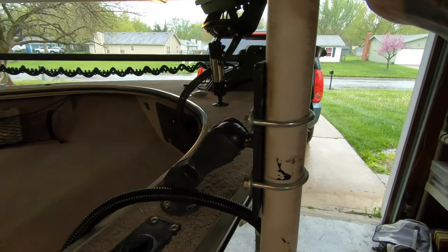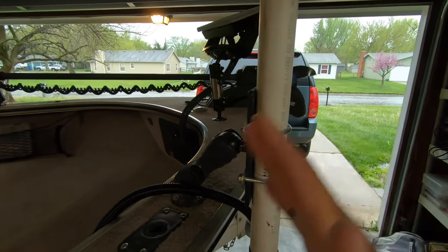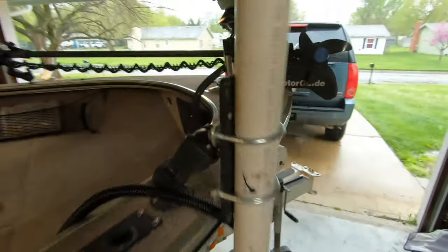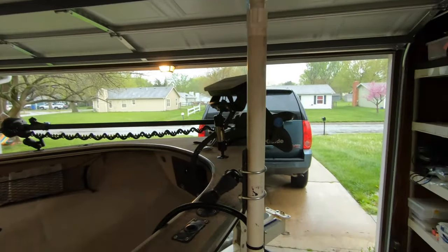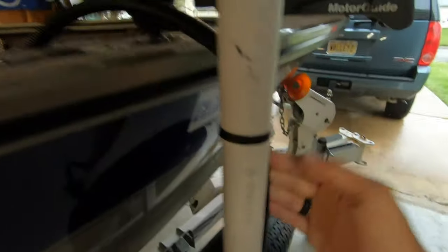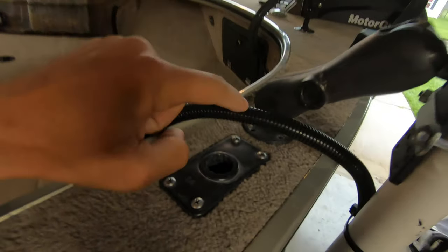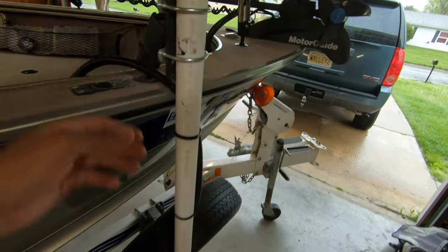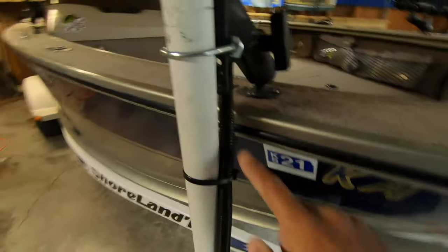There is a little bit of play and flex to it, so you're really not going to be able to use the big motor too much to idle around with it deployed. That flex probably comes from the gunnel itself. That is how the system is mounted on my boat — it works really well. Running down the pole itself, you can see that I have my transducer wire protected by a wire loom system. It runs all the way up and down through my gunnel, all the way back down to the black box mounted underneath my console, zip-tied up underneath the gunnel.